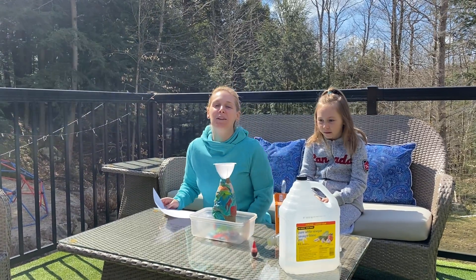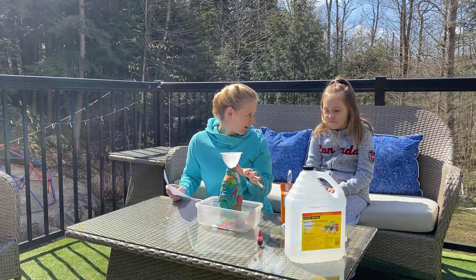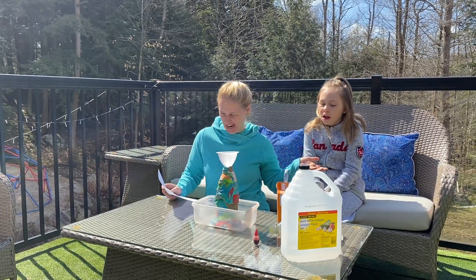Hi guys, I'm Megan, I'm a recreation programmer with the Town of Bracebridge, and we are gonna make a volcano today. This is Danica.